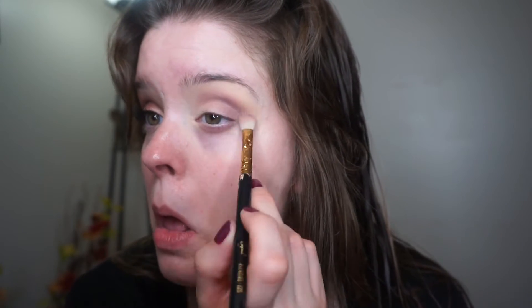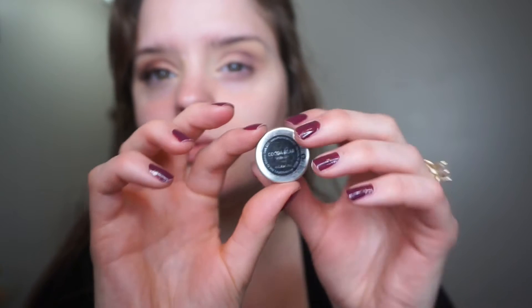Now I'm taking Cocoa Bear by Makeup Geek and putting that on top of where I put the Curfew shade, just to add a little bit more dimension. Now I'm going over all the colors again — putting Curfew and then blending out with the Peach Smoothie.